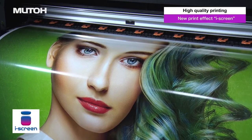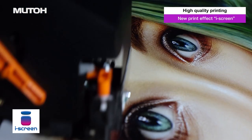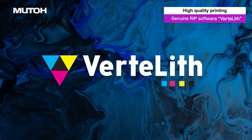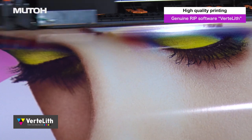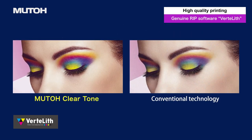iScreen was created by optimizing the AccuFine and evolving MUTO's intelligent interweave printing technology. By arranging the dots in a way that takes into account how they look, this reduces banding for smoother print images. MUTO Genuine RIP Software Vertilith optimizes the performance of the Expert Jet 1341SR Pro, providing less variation in color density and smoother gradations, resulting in more beautiful image quality.